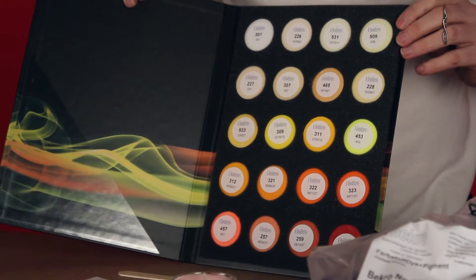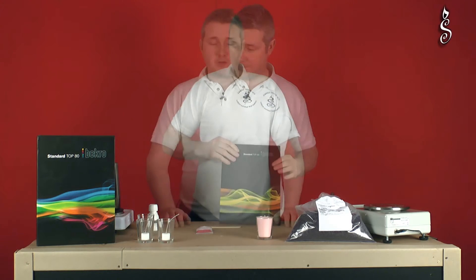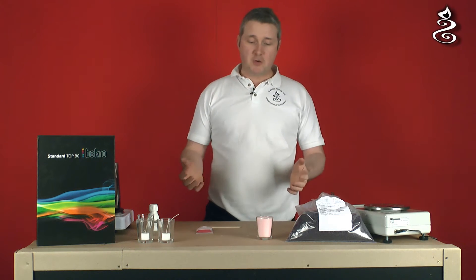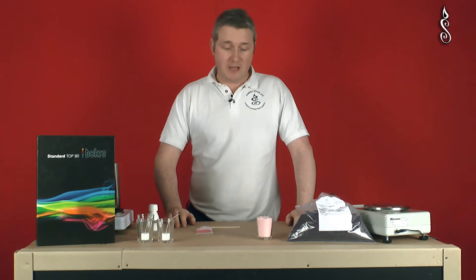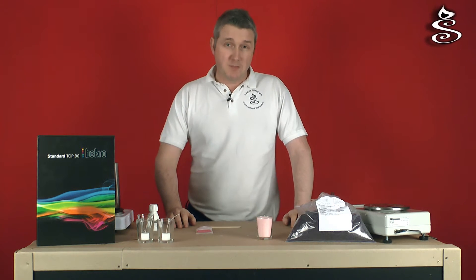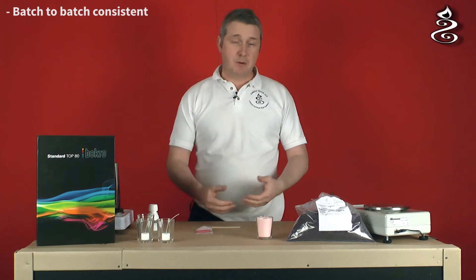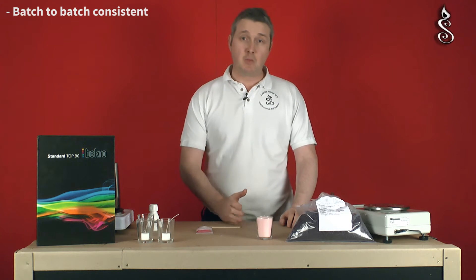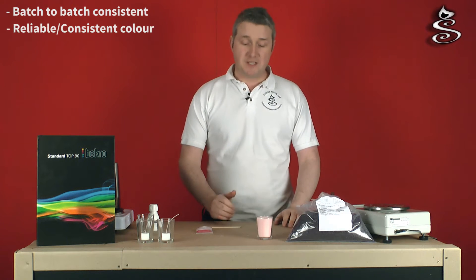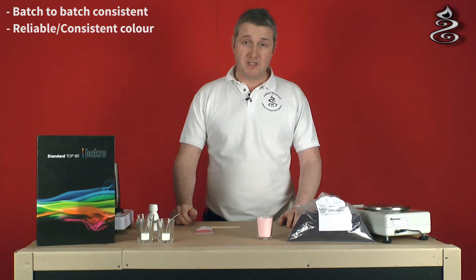We've got about 47 of these in stock and we'll add to this as we go forward. So why have we chosen Becquerell? As a professional candle manufacturer, there are certain things that are very important to us when creating candles with colour. One is batch to batch consistency - if a corporate client comes to us and needs a purple candle of a particular Pantone reference, we need to be sure the colour will be repeatable when they order again in six or twelve months' time. Becquerell dye has excellent batch to batch consistency.